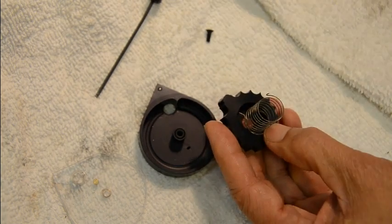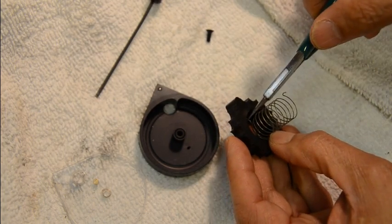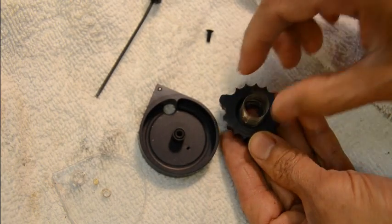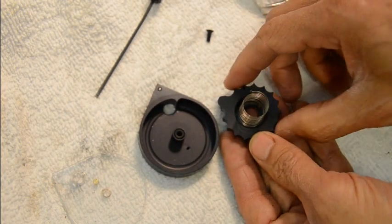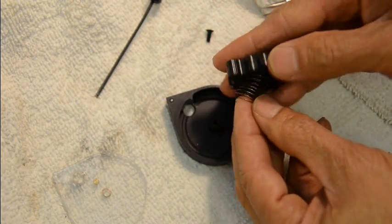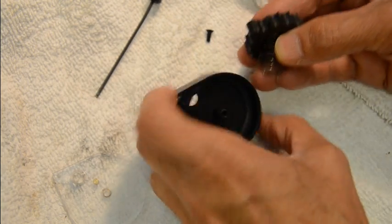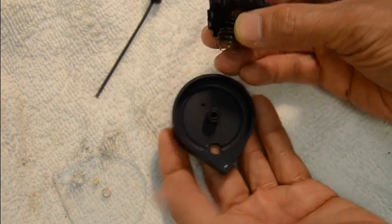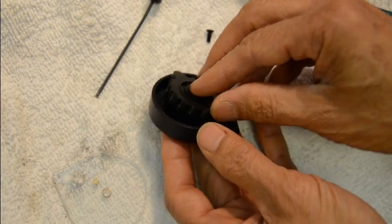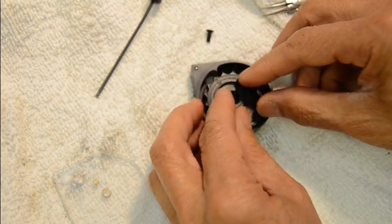I'll use a needle nose to guide the rest of the spring in. When it's in, the spring is kind of centered. Now you flip this over and this little hook will go into this little hole here — position it and the hook goes in.